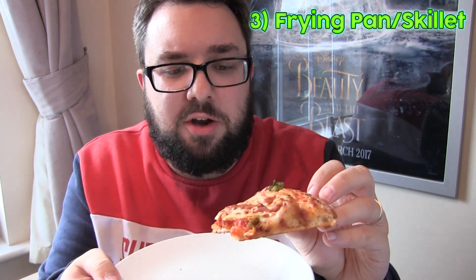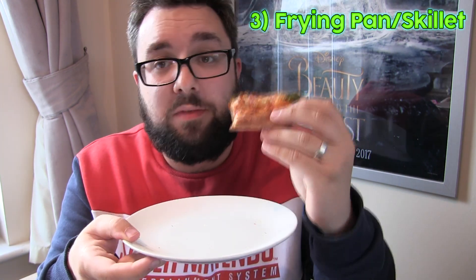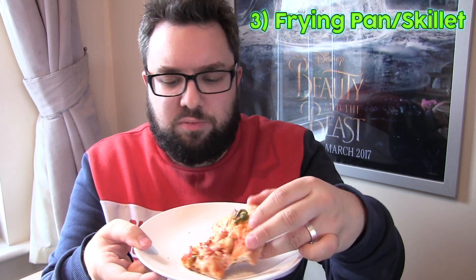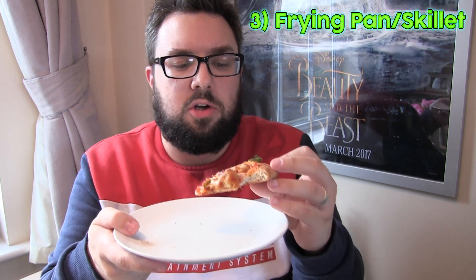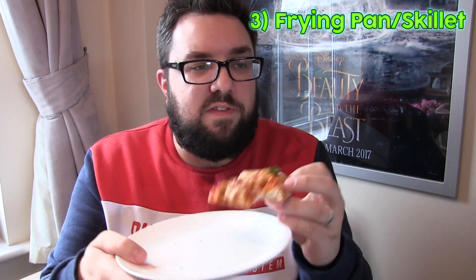Oh wow. The underside is very crispy — it's actually crispier than it was when we bought it fresh. The crust is great too. One of the things this method has revived is the fresh taste. It's really brought out the flavour of the bread much more than the other two ways. The crust is not burned at all, just nice flavour. It almost combines the best elements of both: the crispiness of oven cooking with the moistness of microwave cooking. If you've got a lid then fantastic — the moisture will build up. If you're using foil, you might want to throw a little bit of water into the pan just to give it some steam.